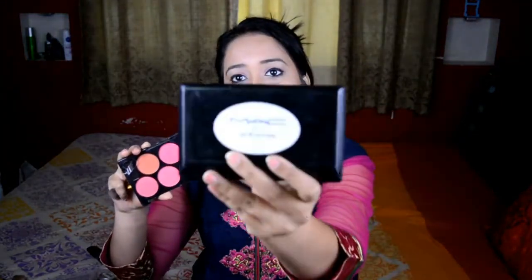Now for blush I'm using a MAC dupe palette I got from a local drugstore for about 250-300 rupees. It has a beautiful burnt orange shade that I'd been wanting for a long time, along with various pink shades. It's super pigmented — I've had this palette for over two years and haven't even used half of it. I'm using the burnt orange shade with the Naked 3 brush, taking a very small amount.